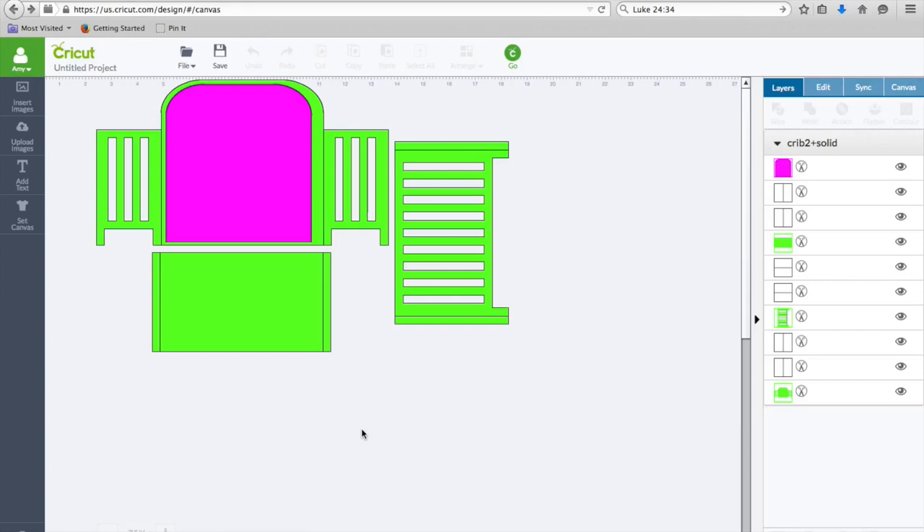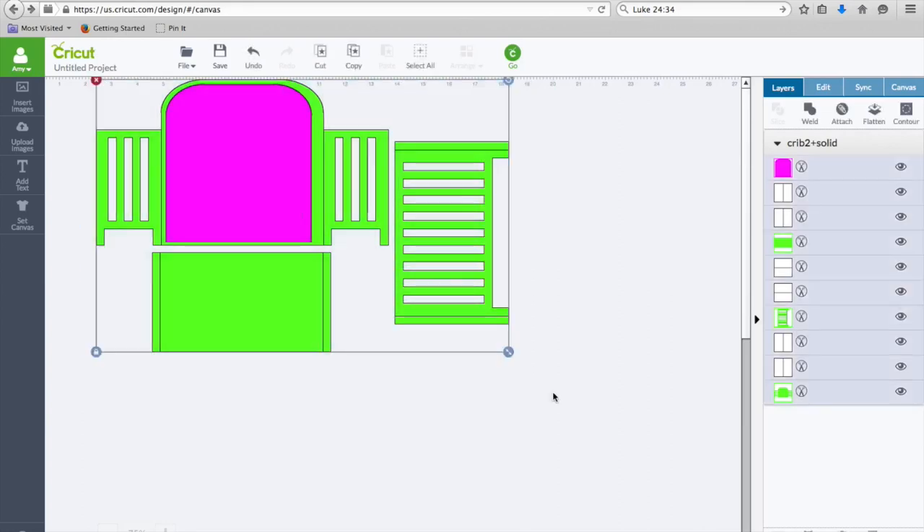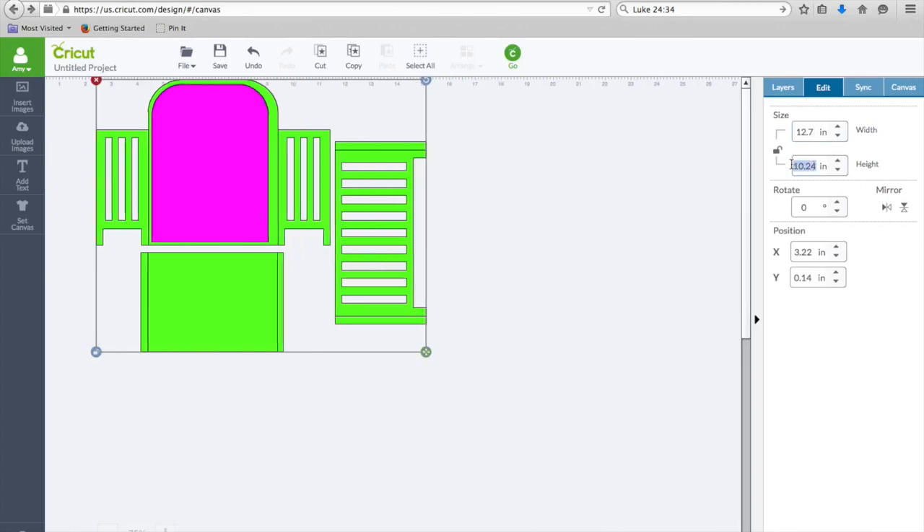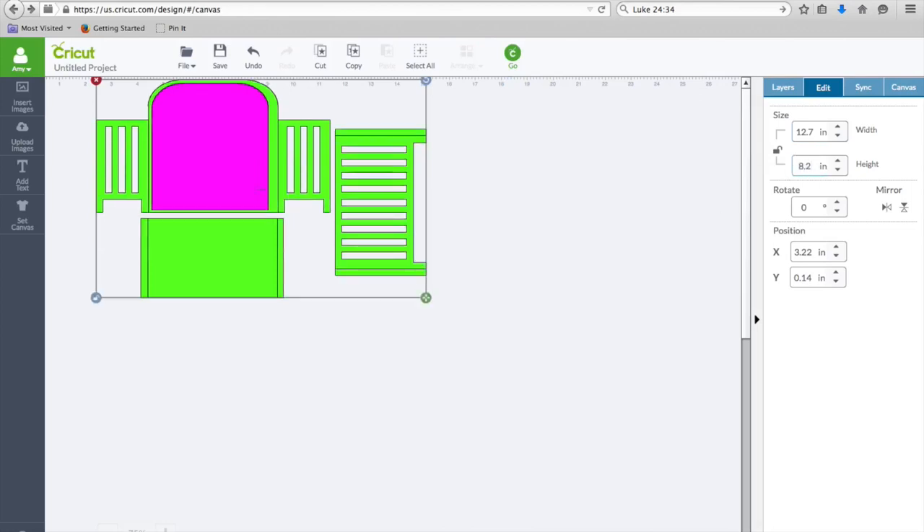The first thing you do is number one: import into Design Space. Then number two: resize as one piece to 12.7 by 8.2, and this is going to make a 5 by 7 card. I'm going to grab this whole file, come up here to edit, and unlock the proportions lock so I can set separate dimensions. Set the width to 12.7 and the height to 8.2 and hit enter. Now this is the size it needs to be for the 5 by 7 card. Easy enough.